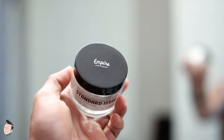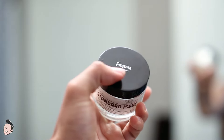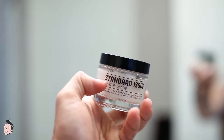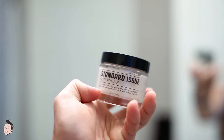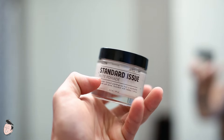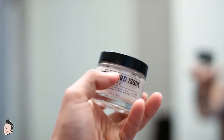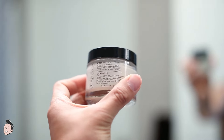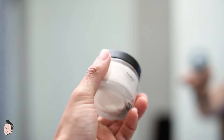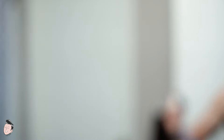As you'd expect out of any brand out of New York, it has very clean design work and branding. On the top you have a top label reading 'Empire Apothecary,' then you have a clear label with black ink reading 'Standard Issue Paste Pomade.' This is, I believe, a 2.3-ounce jar — definitely not your standard size. It has a batch number, a description of what the product is supposed to do, more branding, and on the other side you have directions and ingredients.